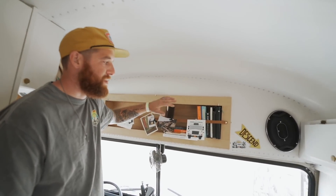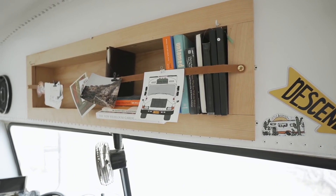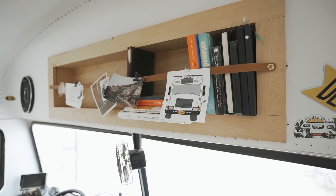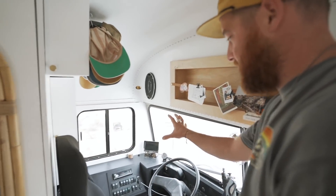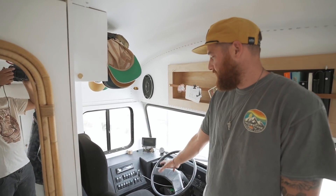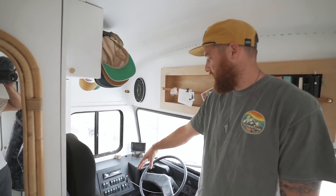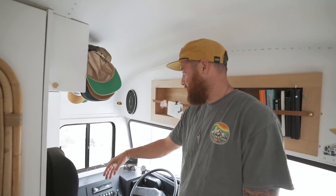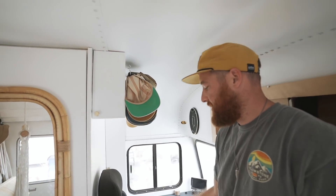Over here we cut out a bunch of dead space to build in a bookshelf — just a simple cubby with a leather strap to hold stuff in. In this area we redid the whole switch panel to essentially rewire the bus from its original wiring, so we have what we need for all our exterior lighting, fans, stereo, and everything. We also added storage, hat mounts, and all that sort of stuff.